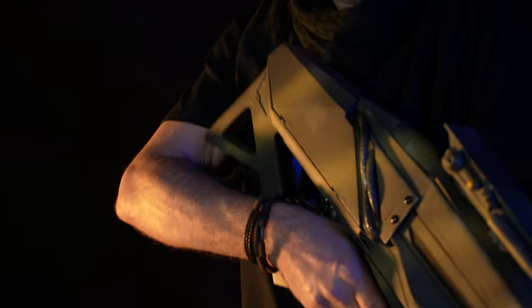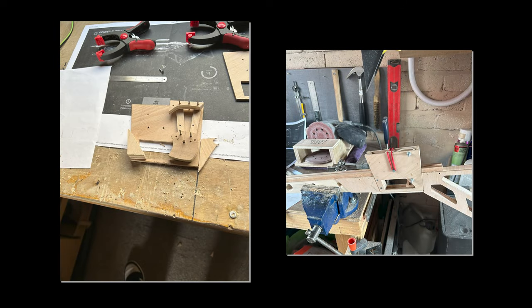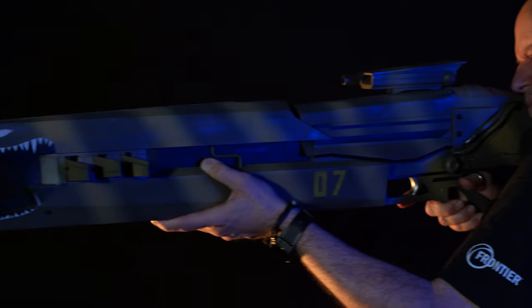But it's when you realise that the weapon has the ability to be primed and then fired that your chin starts to head rapidly in the direction of your feet. Abriel initially designed and built the internal firing mechanism — again all from scrap and entirely his own design — with the ability to fire 3 rounds, just like the default weapon in the game. And indeed, for a brief while during its construction, that's exactly what it did.